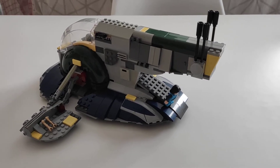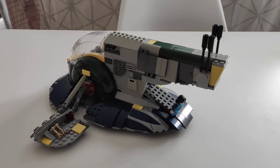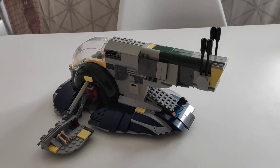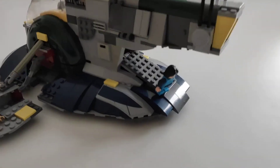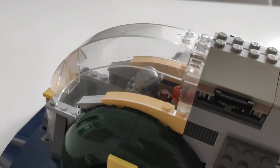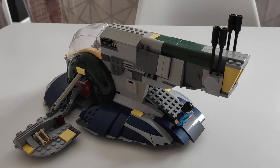Hello everyone, this is my own creation of the LEGO Django's Slave I, set 8097. I'll show you what I've done and how you can do it too. We have little Boba here and Django in the cockpit, and as you can see I have changed several tiles to match the color pattern of Django's Slave I.